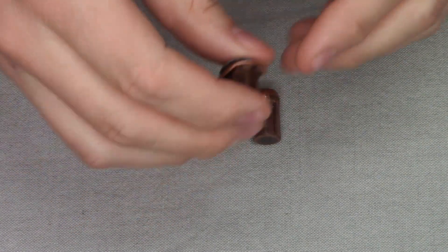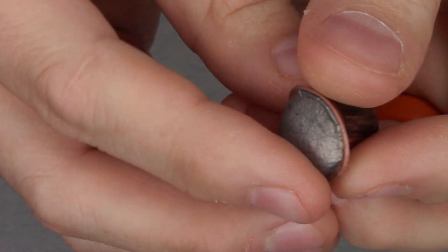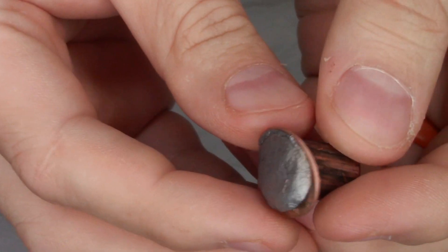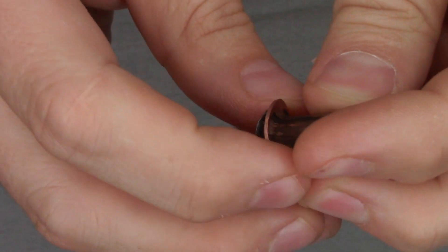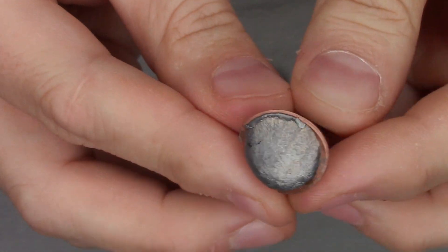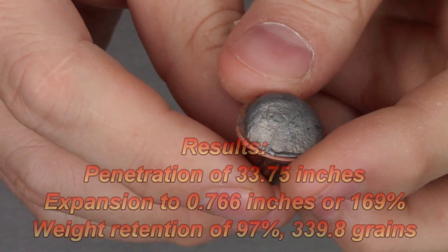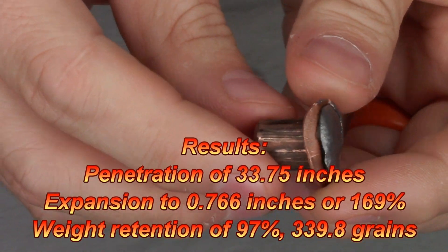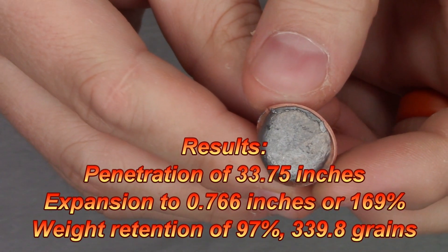Next is the 350 grain Hawk Jacketed Flat Point made for the 460 Smith & Wesson Magnum. As you can see, this expanded a lot — it's designed to do that. It has a very thick jacket that keeps everything together. Weight retention was 339.8 grains, which is 97% of the original 350 grains. At its widest point it measured 0.766 inches, which is really phenomenal.